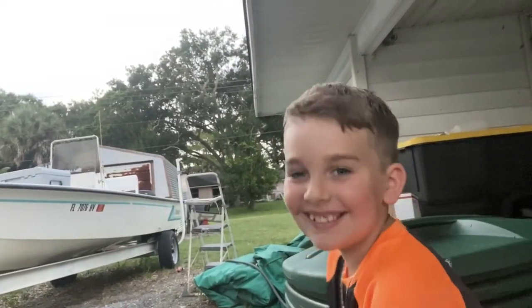My stepson Wyatt — say hi. Hi. So we're going to go do a little scouting here and then we're going to make our video.